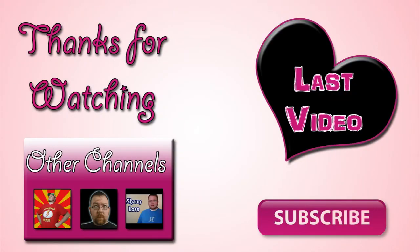Well hello crafty people! Thanks for watching Craftastrophe today. Check out the last video I made and don't forget to click the subscribe button to watch future videos and past videos I've made. Also take a look at our other channels — we've got some cool stuff going on there too.